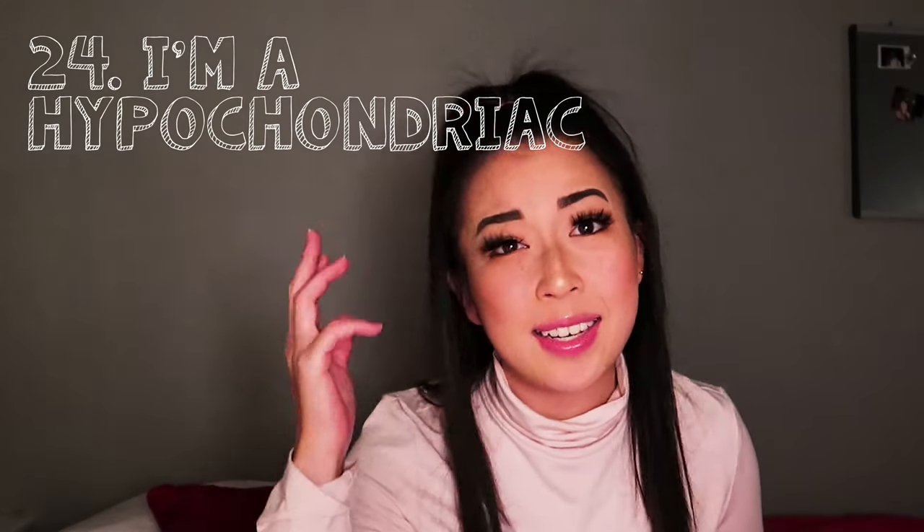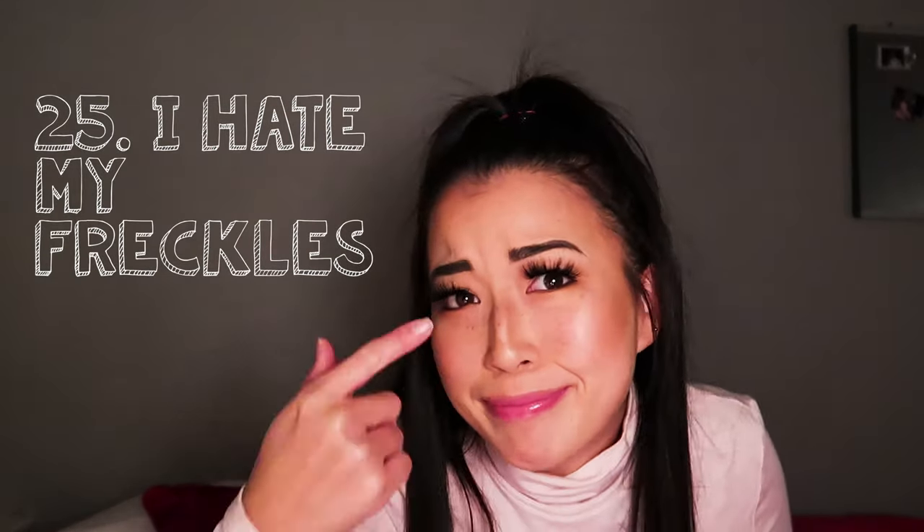I can't fully explain the hypochondria but I'm working on it, trying to remind myself that not everything is fatal. Number twenty-five: I hate my freckles, that's why I wear makeup. It's crazy to me to see people getting freckle tattoos put on their face — you can have mine. You can have my freckles, I really don't like them.